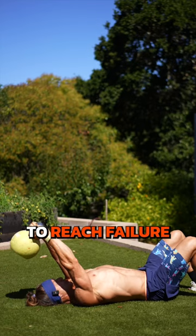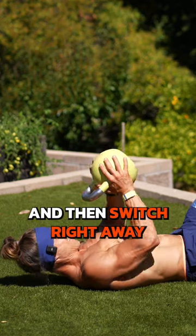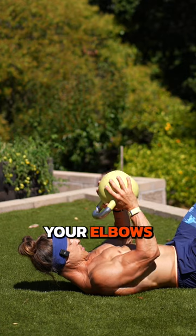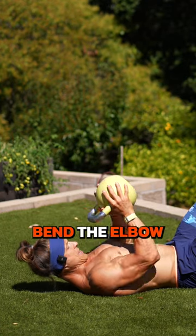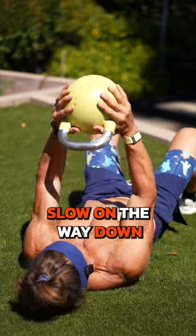Now you're starting to reach failure — one rep left. Go ahead and stop, then switch right away to this last movement. Make sure you're keeping your elbows tucked to your side. Bend the elbow and extend. Constant movement. Slow on the way down.